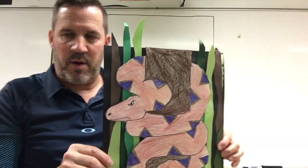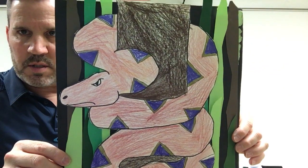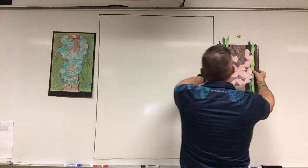You can see we did a little something different with the background on this one — we put some tall grass. He's a mean looking snake. I'm going to leave these examples right up here next to the board — take a peek at them.